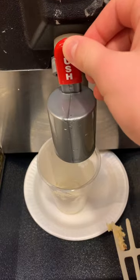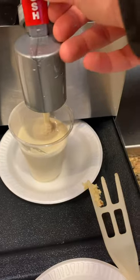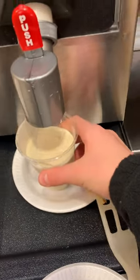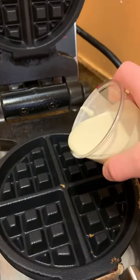This is the golden malted waffle maker. The first thing you have to do is add your batter, and once you have your batter, all you have to do is pour it into the griddle.